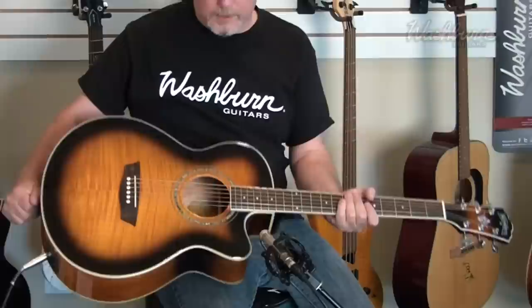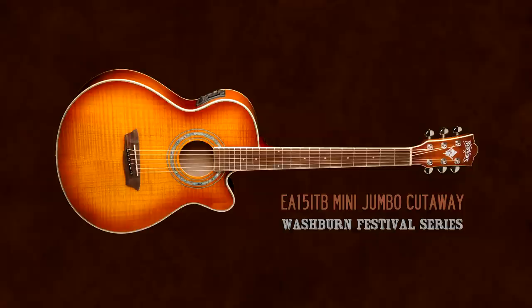Hi, this is Bill with Washburn Guitars and today we're looking at a Festival Series guitar. If you've ever seen episodes of MTV's Unplugged, then you saw a Festival Series guitar. This is the EA-15 ATB, All Tobacco Burst.